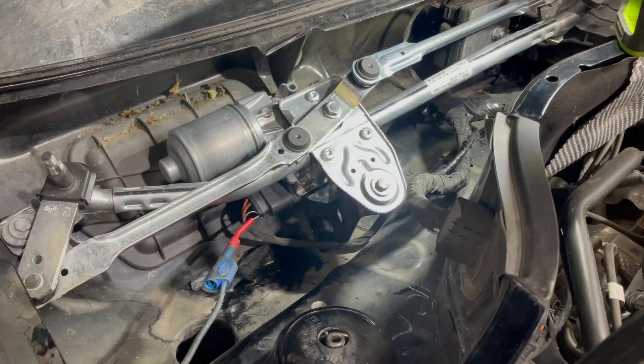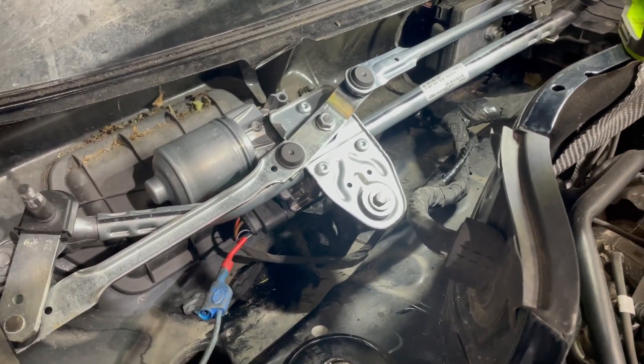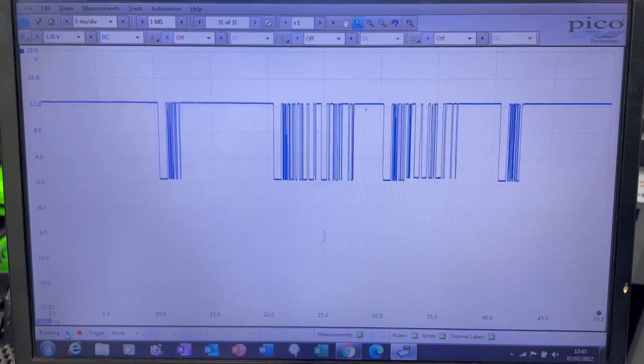All back together and plugged in. Oscilloscope back probing the LIN wire at the wiper motor - and there's my LIN signal, actually at the wiper motor. So that's fixed.